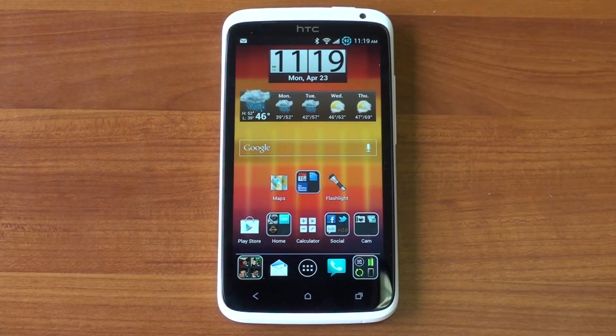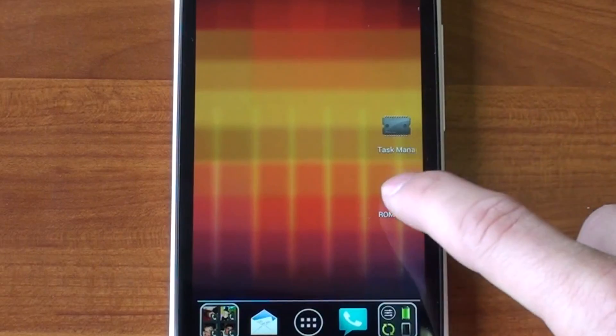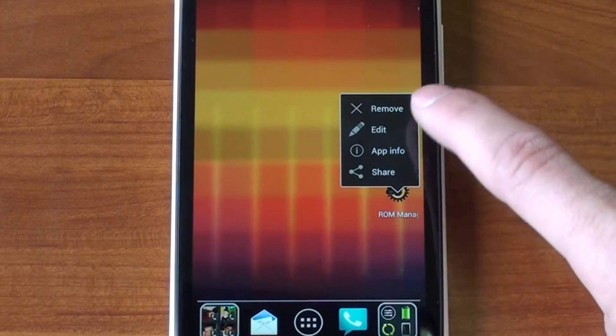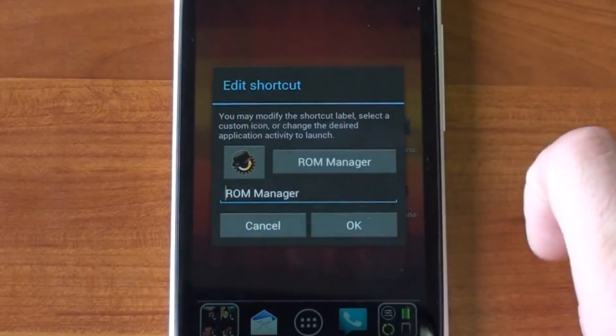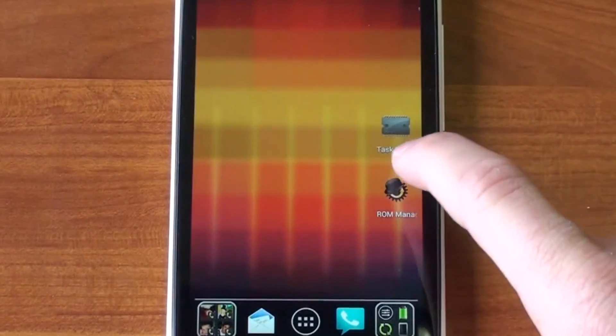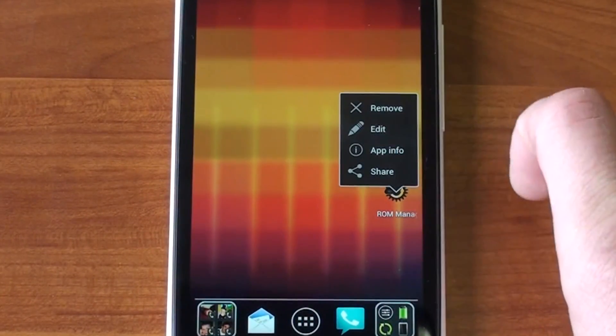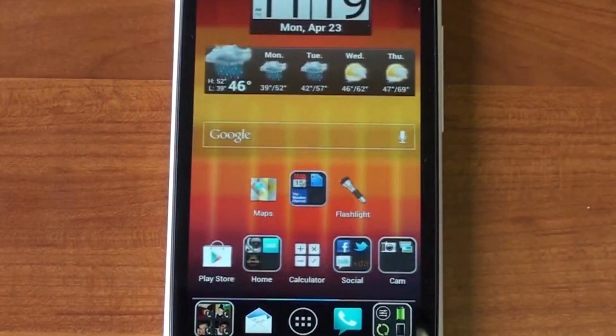The tap and hold function does some cool stuff on other apps too. For example, if we tap and hold on ROM Manager, we can edit it — we can change the name of the item and even change the icon, which is really cool. We can also look at app info, share the app, or remove it completely. So a lot of extra functionality is added there.